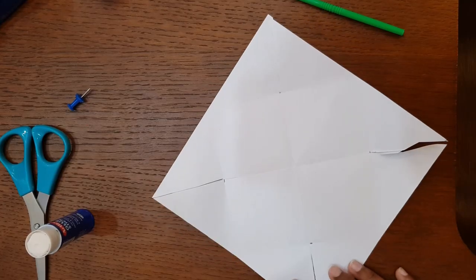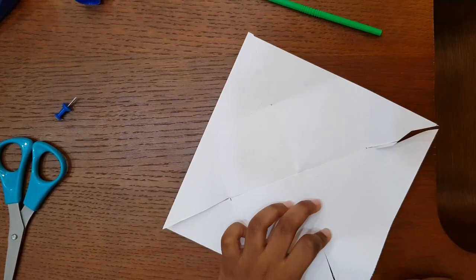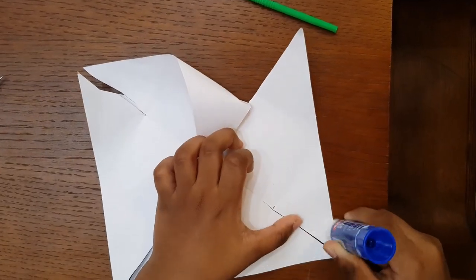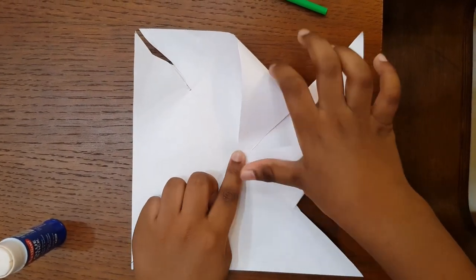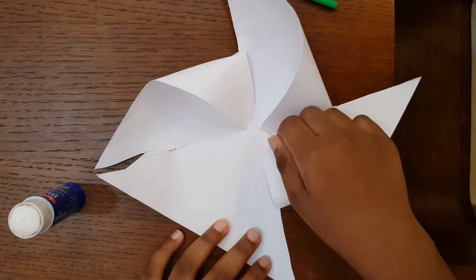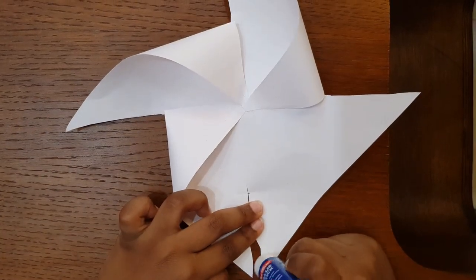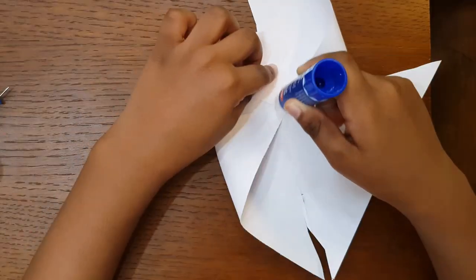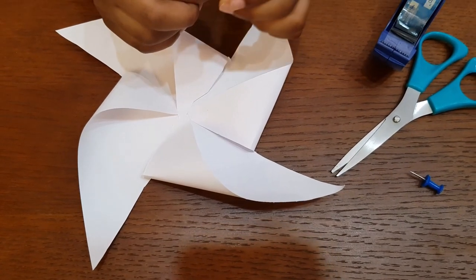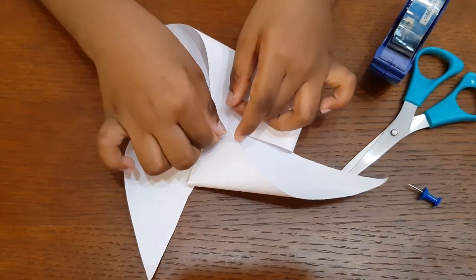Now we have to take the corner to the middle. We have to take a piece of cello tape and stick it to the bottom. Press it in the middle to make it stronger.